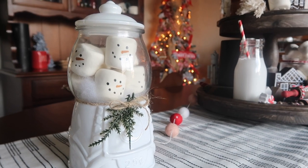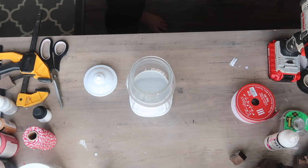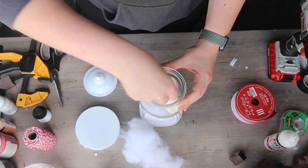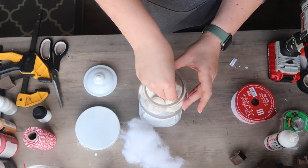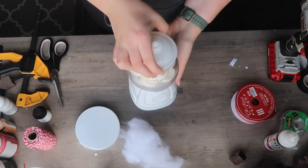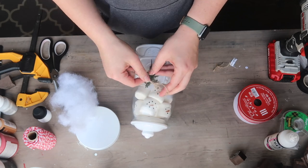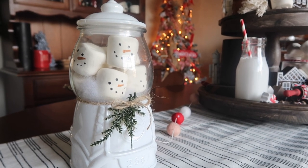I finally found a really cute way to use my Target dollar spot gumball machine — Hobby Lobby has them too. I started by stuffing the bottom with wrapping paper or tissue paper, added a little polyfill to cover it and make the inside look white, then put about eight marshmallows all facing outward. I finished it off with some jute twine and a little faux cedar left over from another project. I love this little guy and I'm going to put it up above my cabinets in my kitchen.